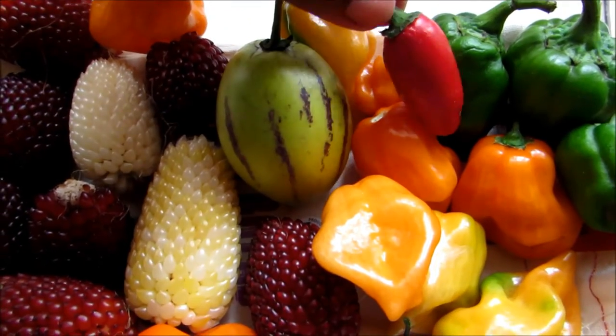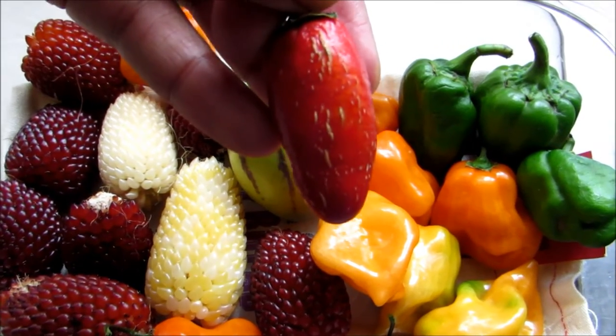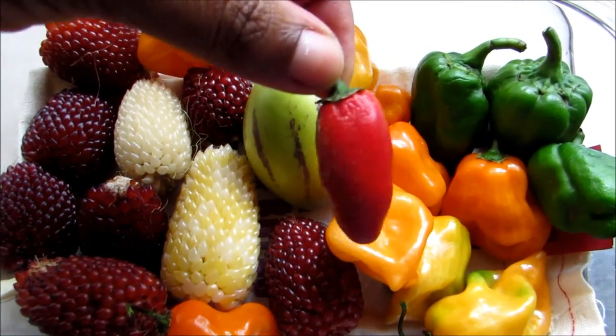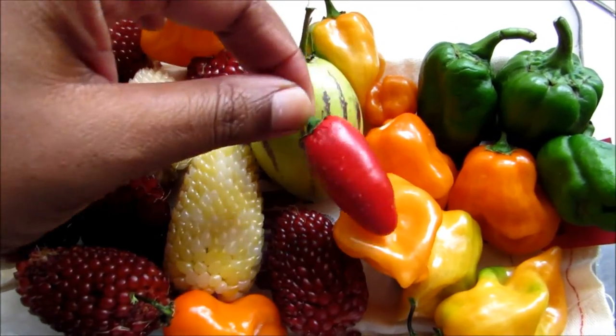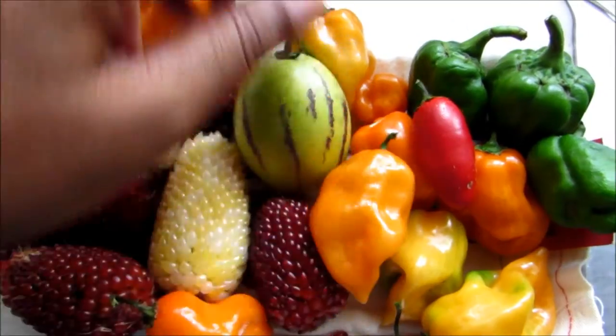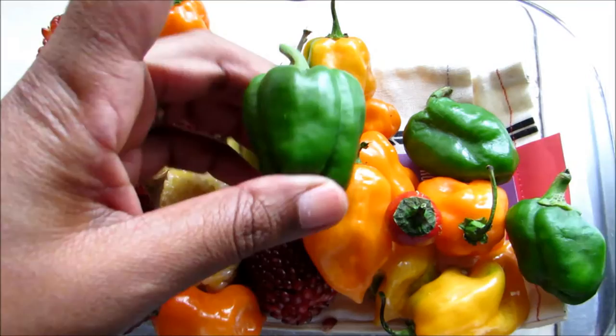Right here we have an overripe jalapeno. It's already got the corking happening there, which means it's going to be super spicy — I'm looking forward to that. I think I may add it in with the sliced pickled peppers with the habaneros.